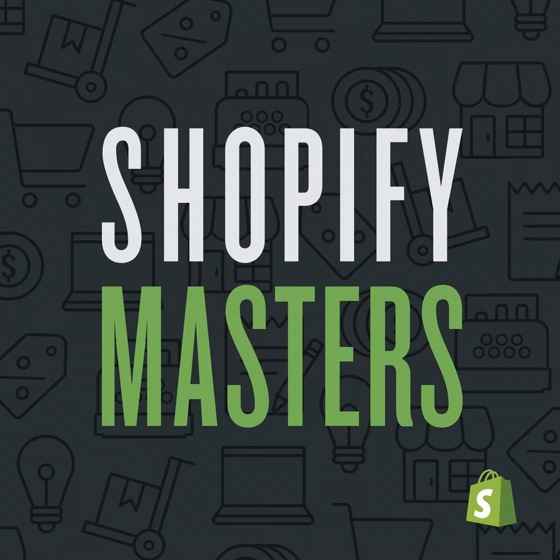Shopify Masters is powered by Shopify, the easiest way to sell online, in-person, and anywhere in between. To get an extended 30-day trial, visit shopify.com/masters.